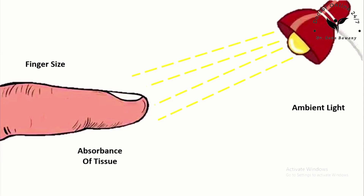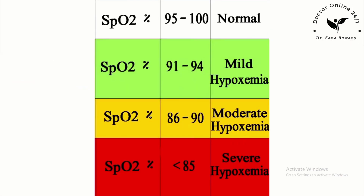A healthy person should achieve normal blood oxygen saturation levels, or SpO2, of 95% to 100%. An SpO2 of 91 to 94% is considered mild hypoxemia. For patients with mild respiratory distress, SpO2 should be 90% or above, and supplementary oxygen should be used if SpO2 falls below 90%. A reading of 86 to 90% is considered moderate hypoxemia, and less than 85% is considered severe hypoxemia. Note that factors such as movement, temperature, or nail polish can impact the accuracy of readings.